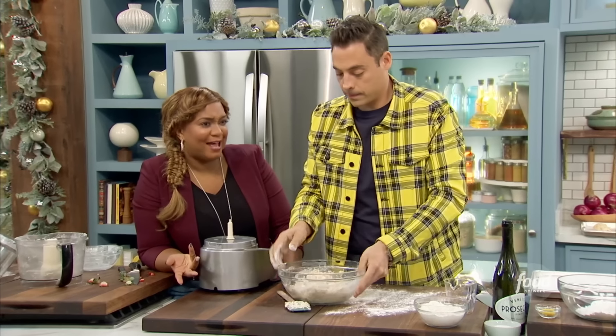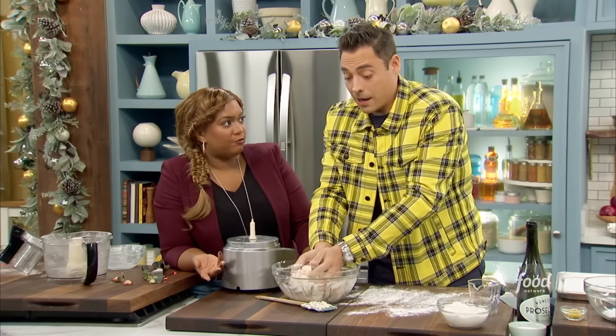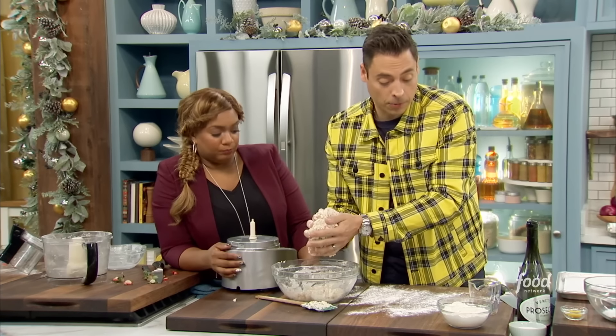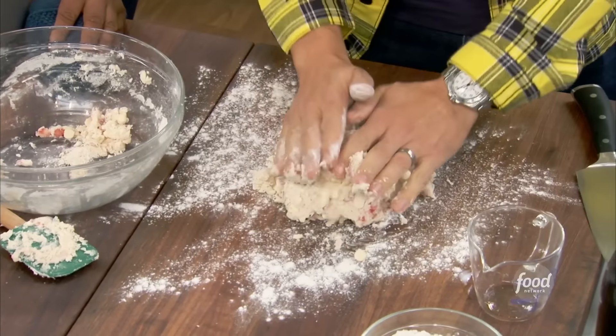If you had some Prosecco last night and it's flat and sitting on the countertop, you can use it, but this recipe will be better with fresh, open, bubbly Prosecco so you can benefit from the carbonation. And then we can make some mimosas with the rest — obviously.